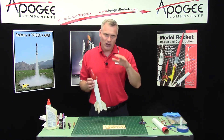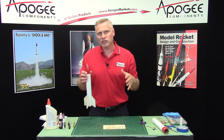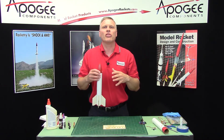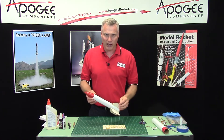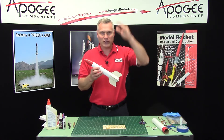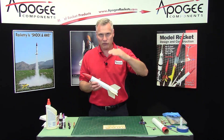And then when it gets to a lower altitude, several hundred feet above the ground, a big parachute comes out to make a nice soft landing. So hopefully the rocket doesn't drift that far while it's going through the deployment of the two parachutes.